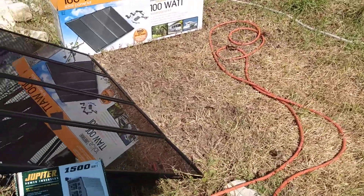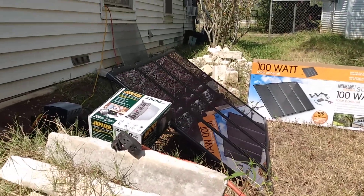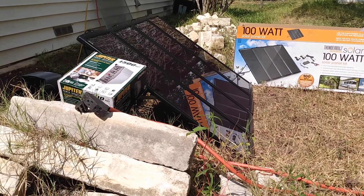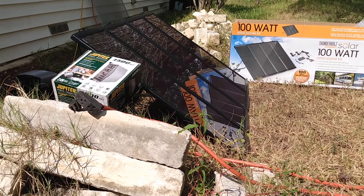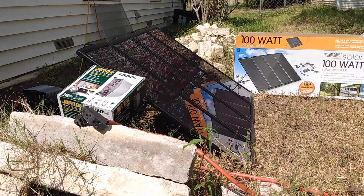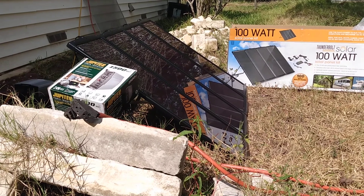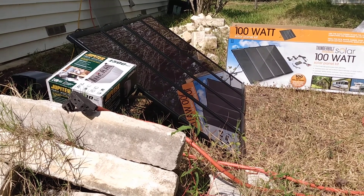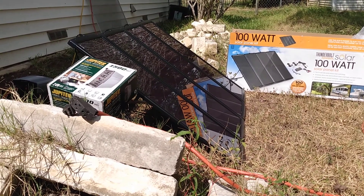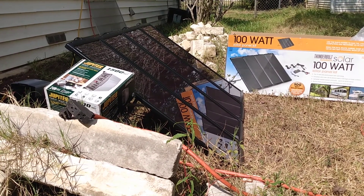I don't recall exactly how much it all costs, but there are lots of options available. Different companies sell little solar backup generators that you can charge from your electric outlet when you have power, and then when the power goes out you set them in the sunlight to run a laptop or a fan. However, I don't think those will run a full refrigerator and freezer to keep your food from defrosting and spoiling.